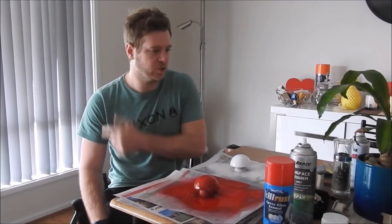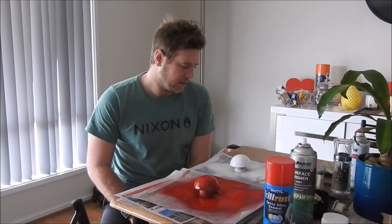I've painted the bottom half white and the top half red, and they're looking really really nice. I can't wait to put this together.